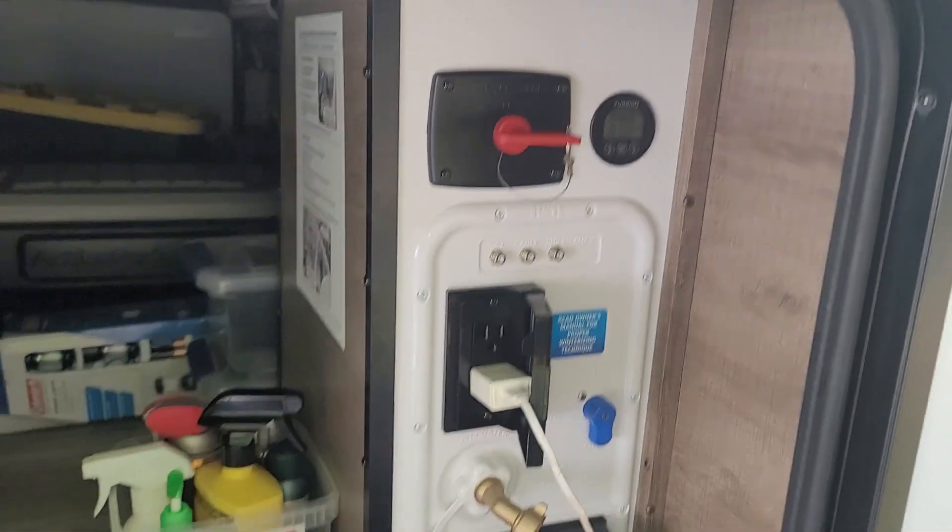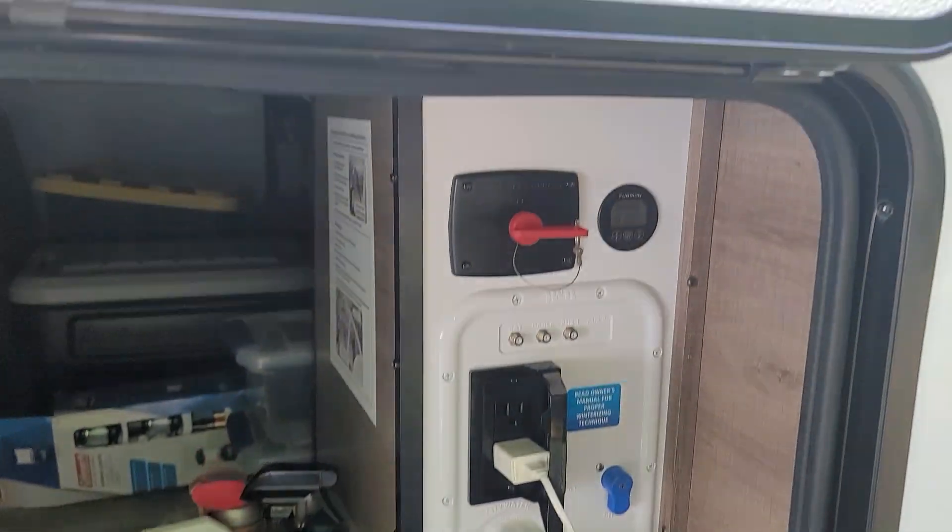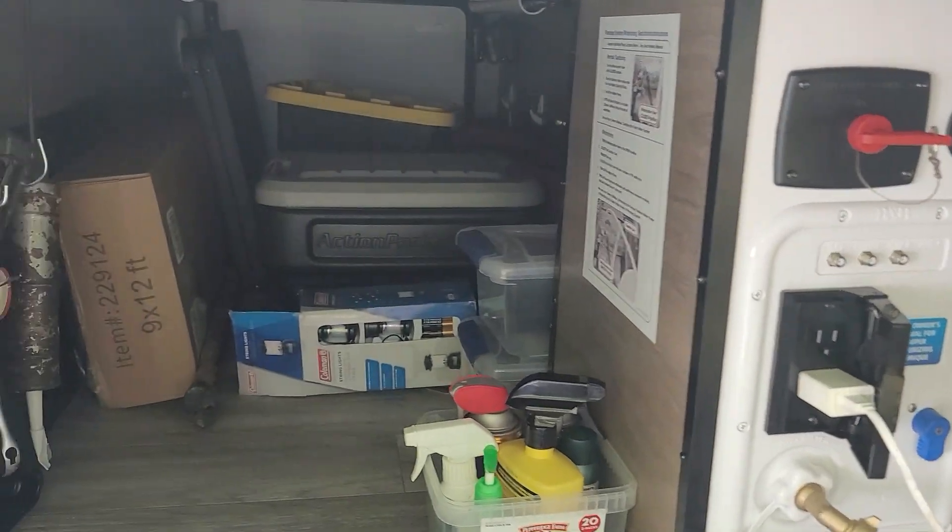Welcome back everybody, Tim Carrico here. Working on the trailer this morning before it gets too hot out. This is a Grand Design Imagine 2500 RL rear living, and doing some more mods to it to make it a little bit better. This is the drive-side pass-through storage.